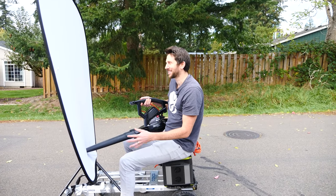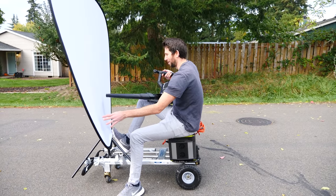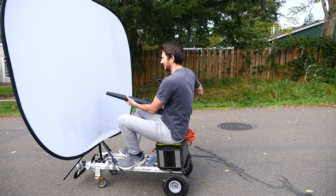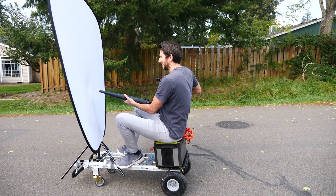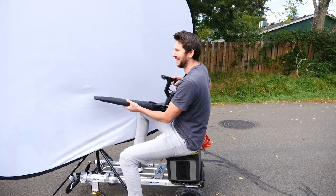So first we're going to be trying it out just like I saw in the video — the sail in front of me — and I'm going to be shooting it with the leaf blower here. Let's see if it actually works. Three, two, one. Doesn't work. Not going anywhere.